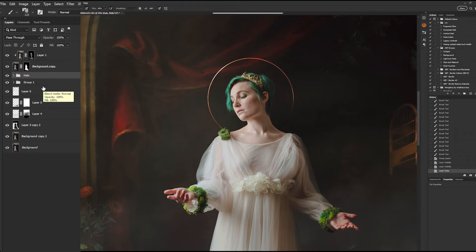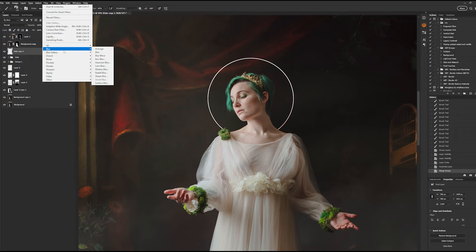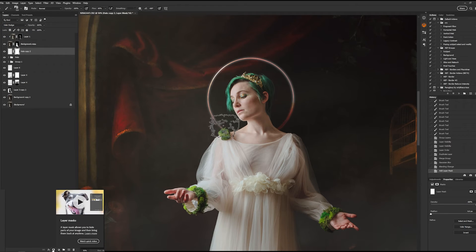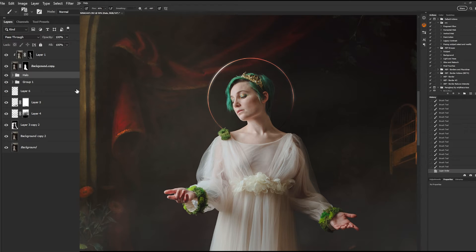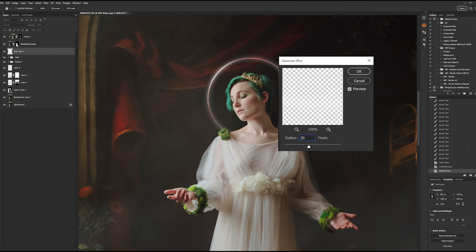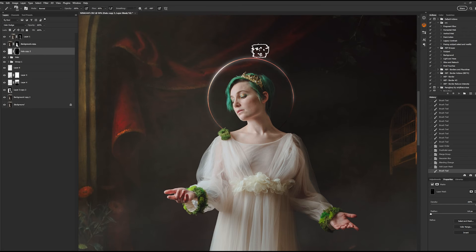With your halo group selected, hit Control or Command J to duplicate the group, right-click and choose Merge Group. We will now be creating the glow of the halo. At the top of your screen go to Filter > Blur > Gaussian Blur and set the radius to 9.6 pixels. Change the layer style to Color Dodge and add a layer mask. Begin to paint away all except for the brightest areas on your halo. Once complete, drag the glow layer into the halo group, duplicate the group, and once again merge that group. Apply Gaussian Blur again, this time setting it to 20 pixels; set this layer to Color Dodge, then create an inverted mask by holding Alt while clicking the mask button, and paint with white in the areas you would like to glow on the halo.